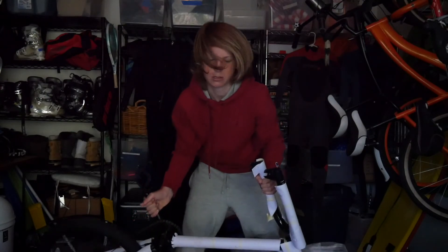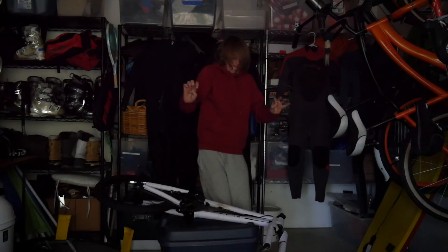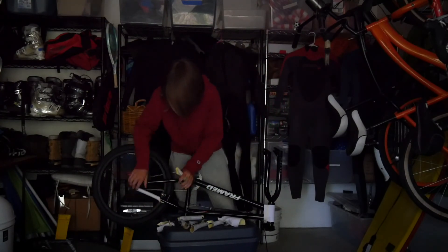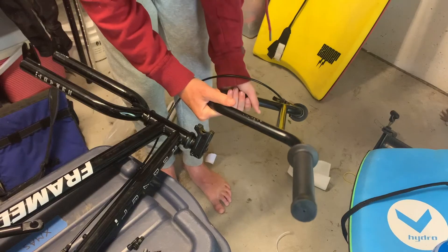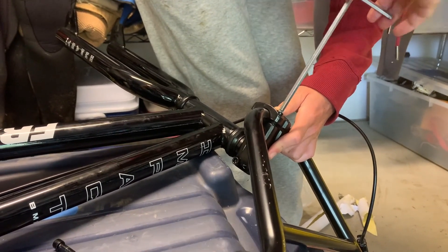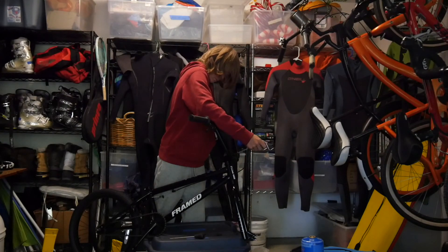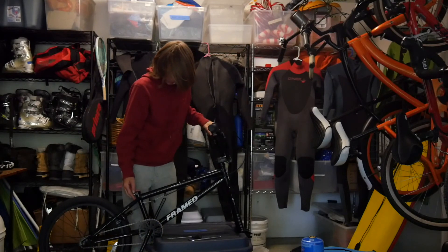Probably should not have done that. I shall unwrap it. The clamps are all greasy. The handlers are on, looking pretty sick. Next, I am going to put the seat on.